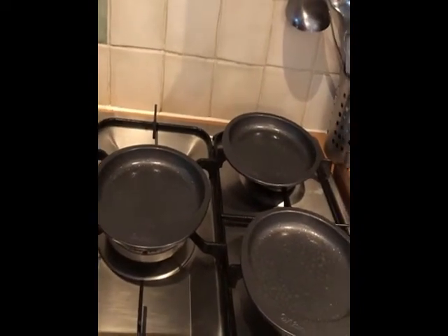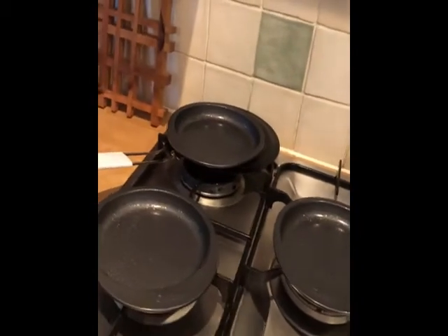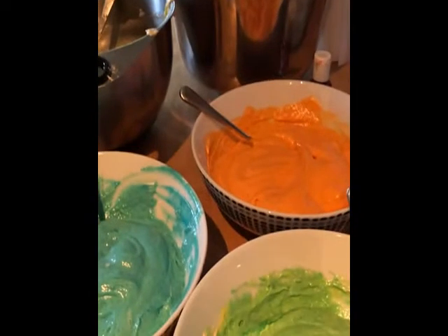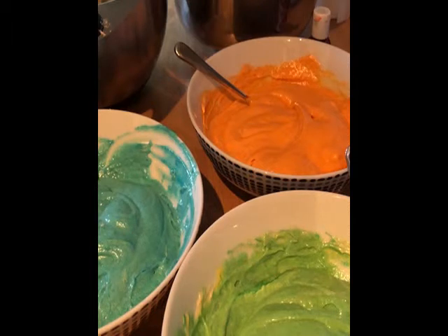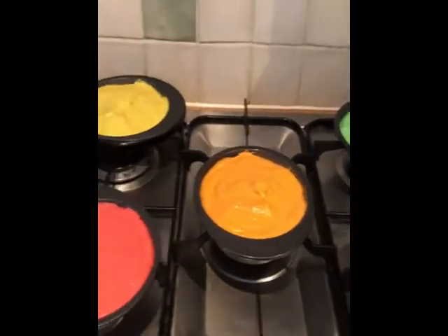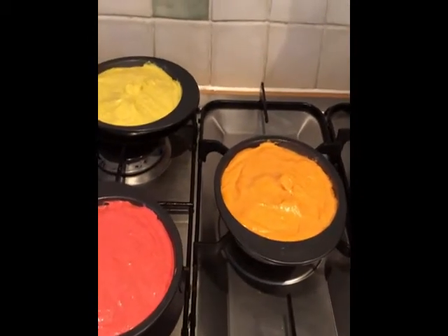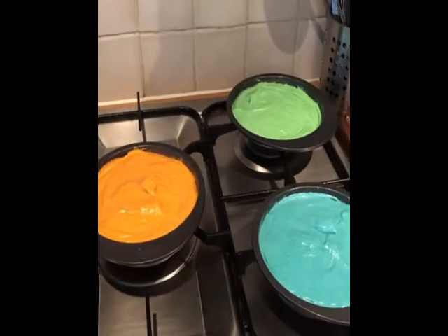You can also buy pie tins from the supermarket and use five of those, which is what I used before. These are about six inches. I've got the oven set at 180 degrees and these will take about 30 to 40 minutes — I'll check them after 30 since they're a smaller cake. I'll show you a quick look at all the colors in the tins before they go in. The outside always goes brown, but it's when you cut it on the inside that the color really reveals itself.